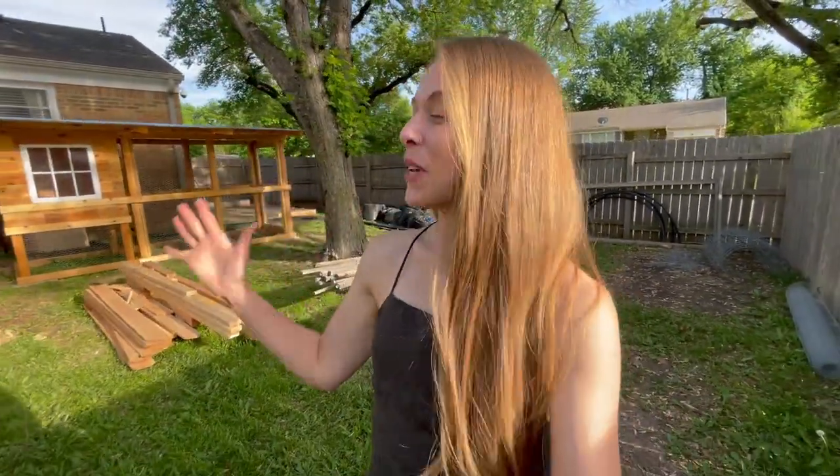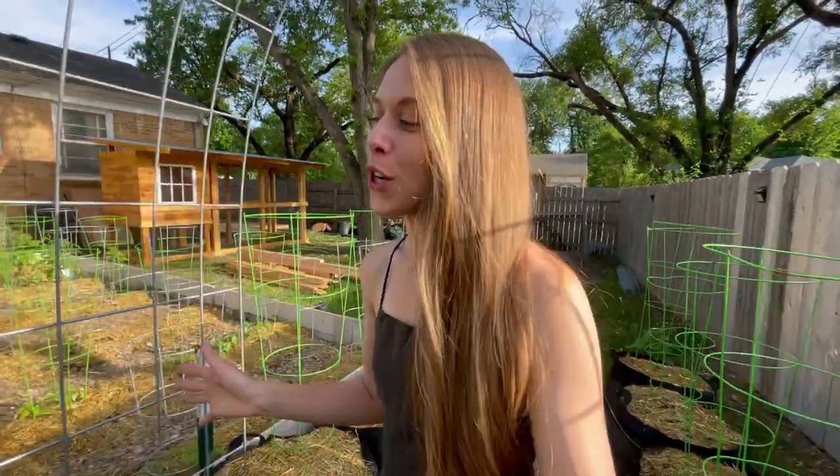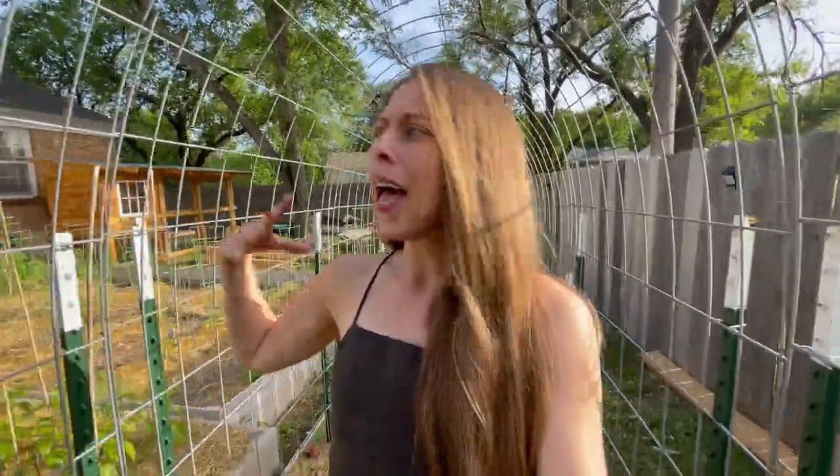Hey guys, welcome back. Today is an exciting day because I'm officially doing the first garden tour of the 2022 season. This is a series I do for about six months out of the year to show you the progression and changes throughout the garden throughout the years and months, how things evolve. So this is a really fun one for me to always look back on.